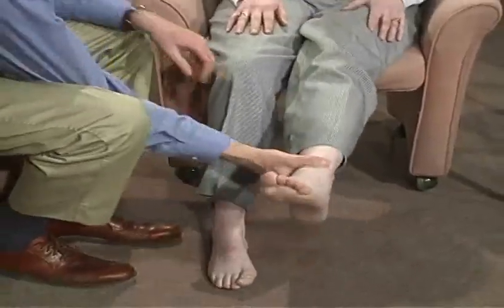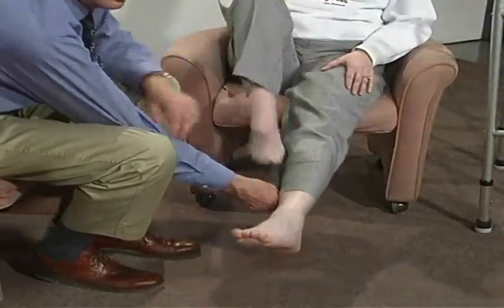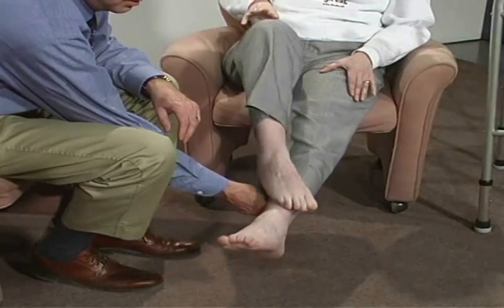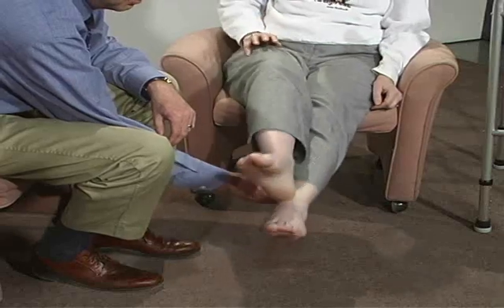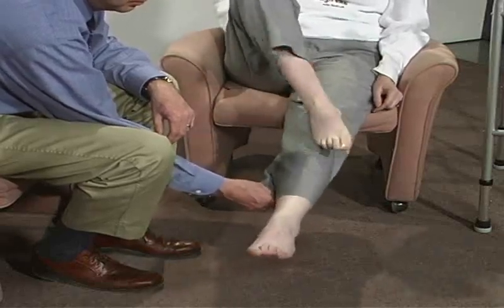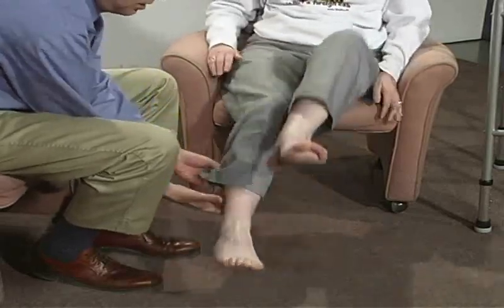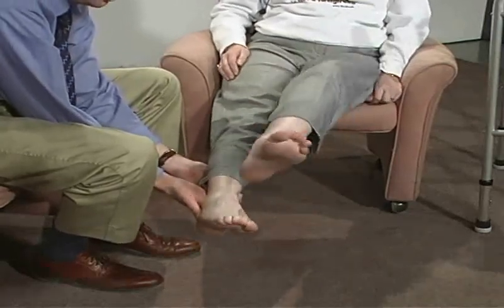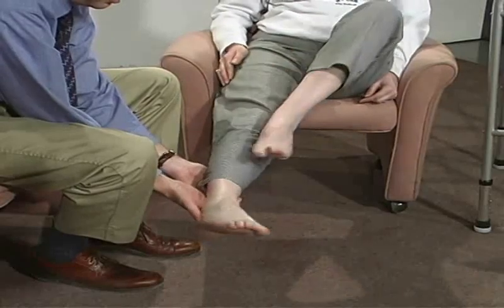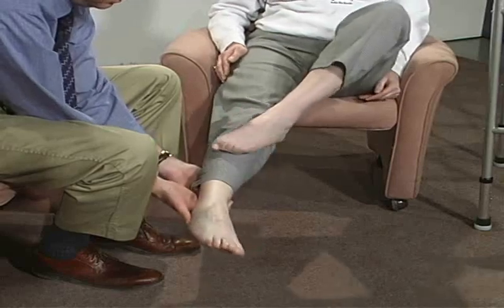Okay. Hold your leg up like this. If you can just take this heel, start at your knee, go straight down and straight back up. Just with your heel. And then back up. Let's do this side. I'll hold your leg. And go down and then try to come back up too. Slowly. Hold it. Okay. That's fine.